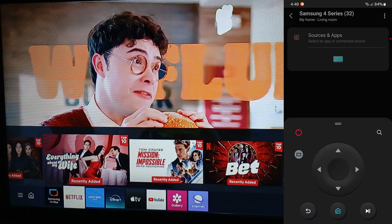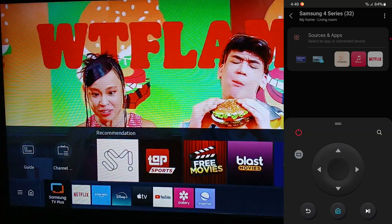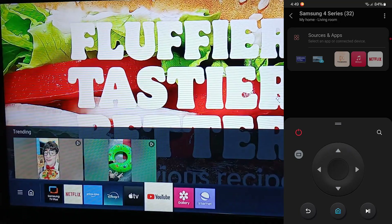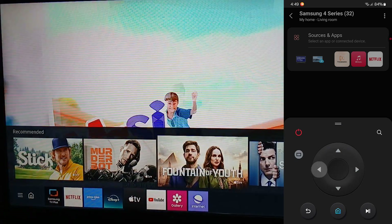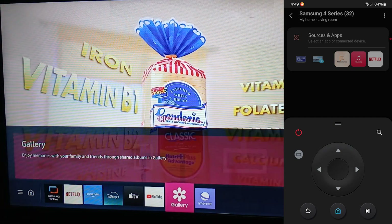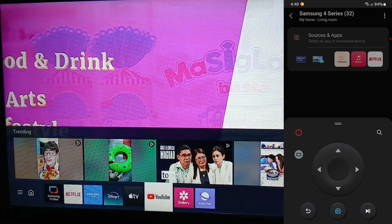On the screen you can see the digital TV remote — this is more suited to newer Samsung Smart TV models, as older ones had a traditional-looking remote. You have directional buttons, a power button, a search button, a home button, a back button, and a forward button.